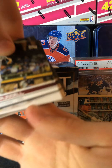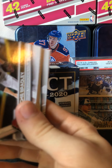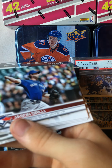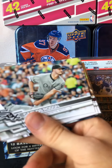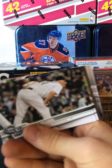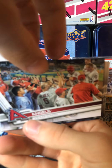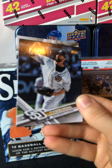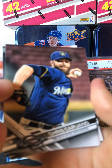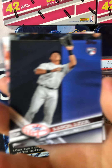Then we got an Addison Russell, Archie Bradley, Jason Grilli, Big Fish Miami Marlins, Carlos Rodon, Jake McGee, Angels team card, Marco Estrada, Tyson Ross, Chris Cabano.